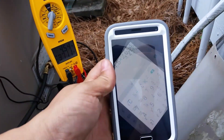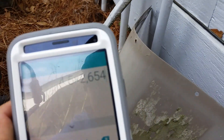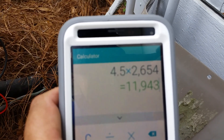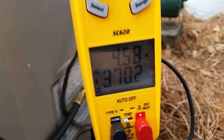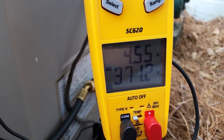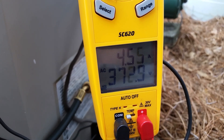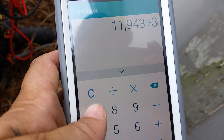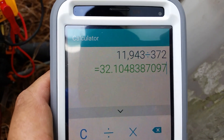So what we're going to do is enter 4.5 times 2654, and then take that figure and divide by the voltage. We'll say 372, because it's bouncing between 370 and 374. 372 equals 32.1.